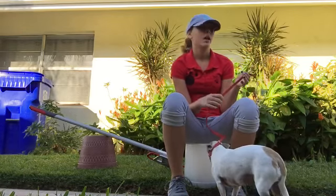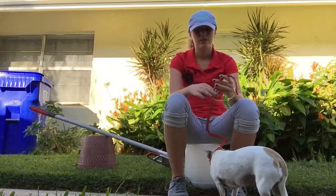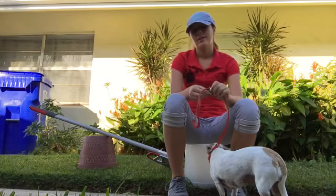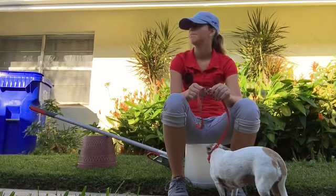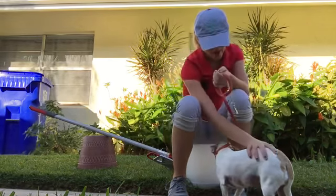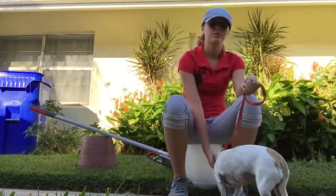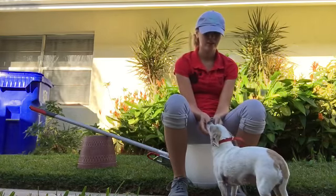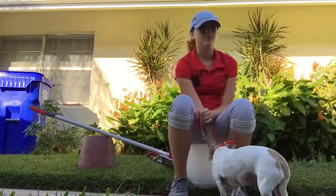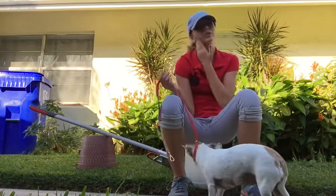I don't suggest feeding them after you train with them. At least wait about an hour before you feed them after training, because that'll cause pancreatitis and cause their stomach to flip. Snowflake here's pretty healthy — she's an old lady now, but she's a good girl.